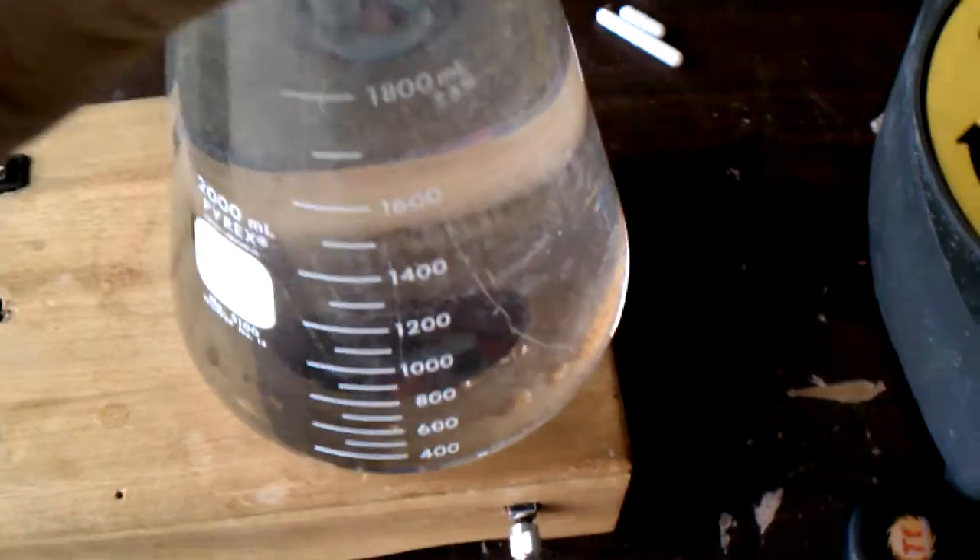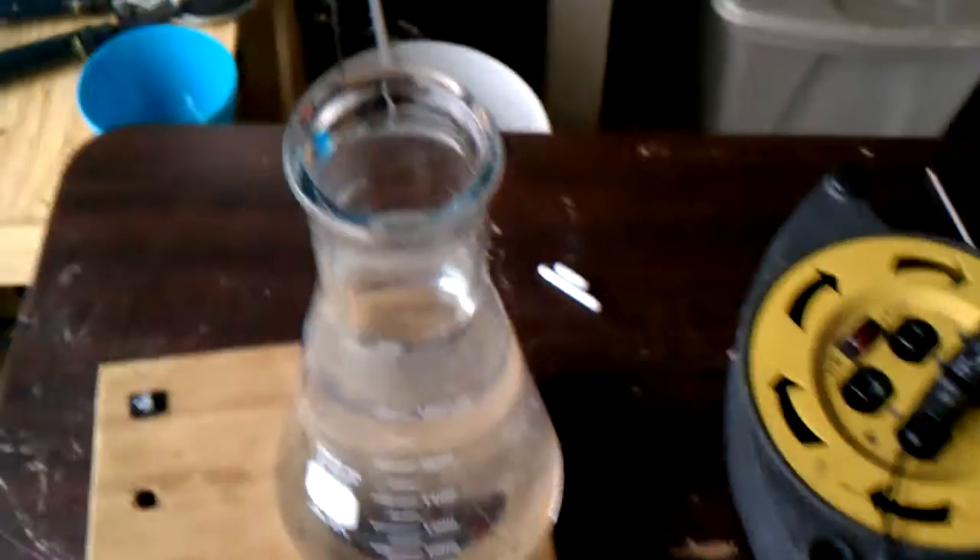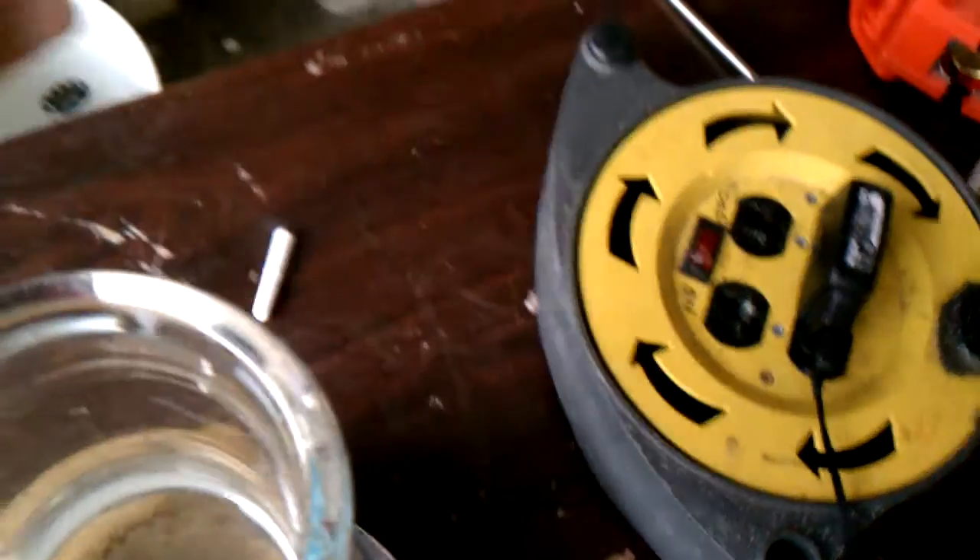This is my Pyrex 2-liter flask, wide mouth. Let's just drop a stir bar in there, fire it up and we'll see what happens.